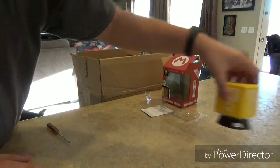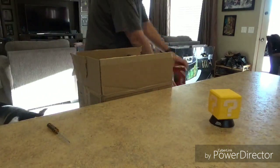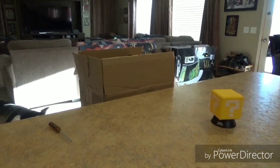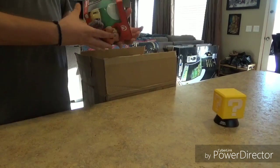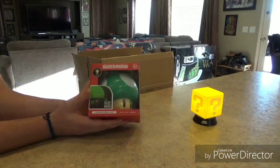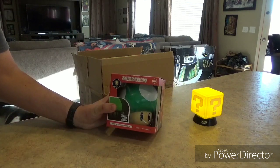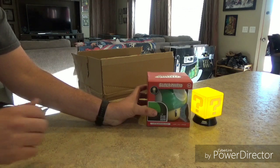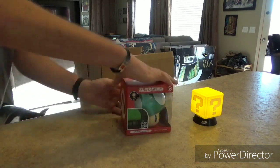We're going from smallest to biggest. Let's take a look at the next one we have for you guys, because we have a few to show you. So speaking of light-up decor for Nintendo, we have the question block light which we just showed, and now we have our Super Mario Brothers 1-Up mushroom light. Let's take a look at this bad boy. This thing is definitely going to be bigger when you compare sizes. This mushroom light is available on Target's website for $14.99.